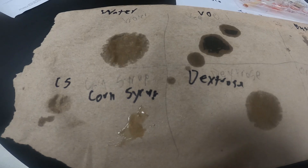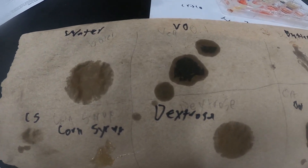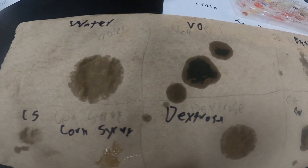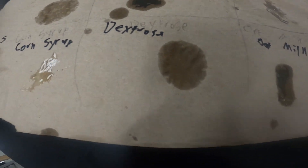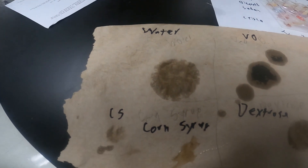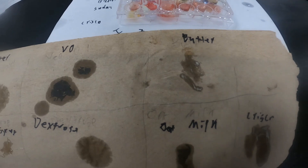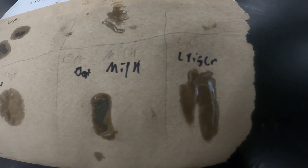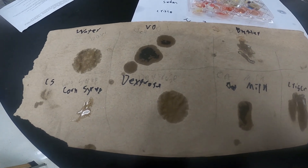With this test we're looking to see whether it leaves a grease stain behind. The vegetable oil is definitely leaving that stain while our water is starting to evaporate, especially along the edges. Butter appears to be leaving a light stain. Corn syrup doesn't really seem to be leaving much of a stain — negative. Dextrose looks very similar to water, so no stain on that one either. Oatmeal looks a lot more similar to our vegetable oil, leaving that stain behind, along with our Crisco. So: negative for water, positive for vegetable oil, positive for butter, negative for corn syrup, negative for dextrose, and positive for oatmeal and Crisco on our lipid brown paper towel test.